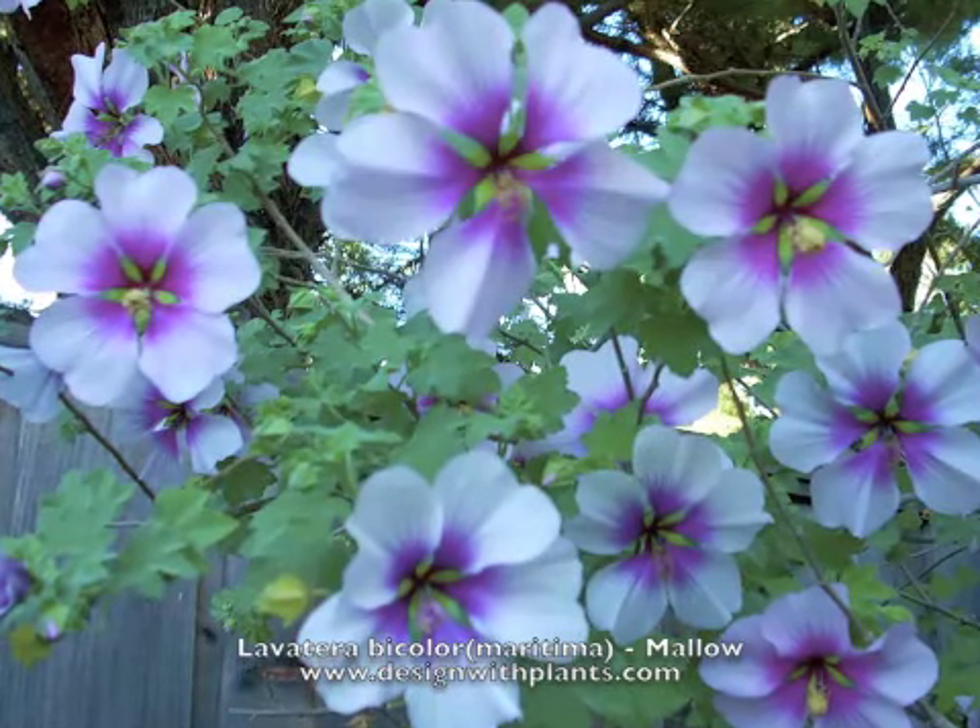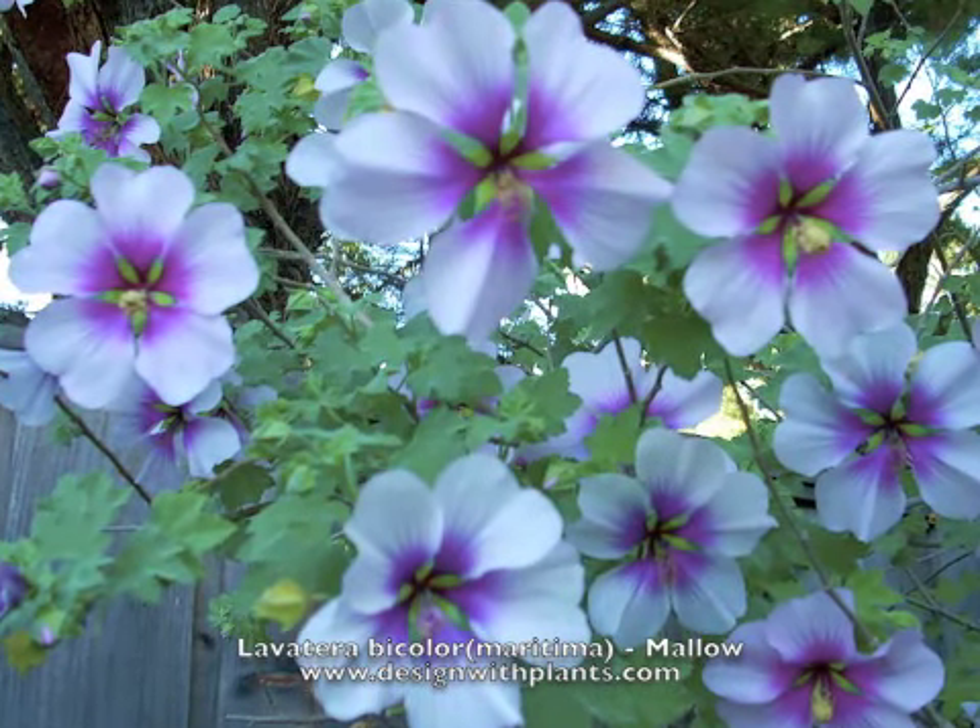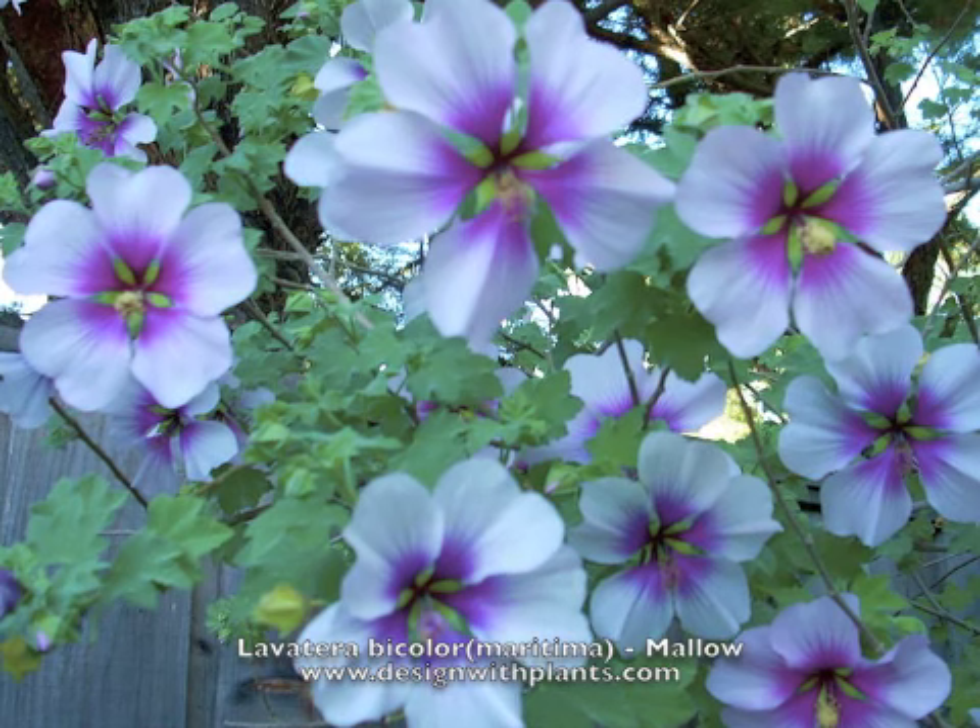This is Lavatera bicolor. Some call it Lavatera maritima, and it's in the mallow family.